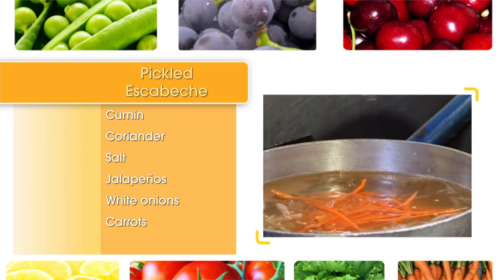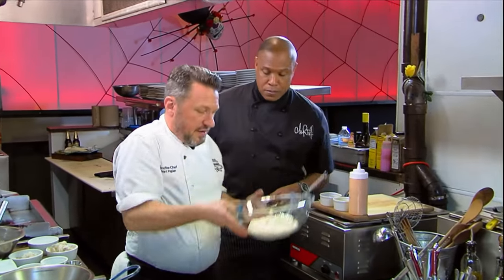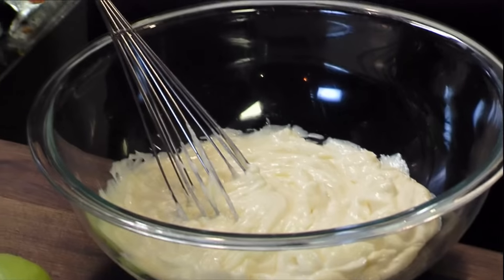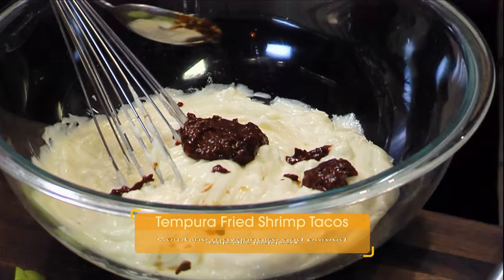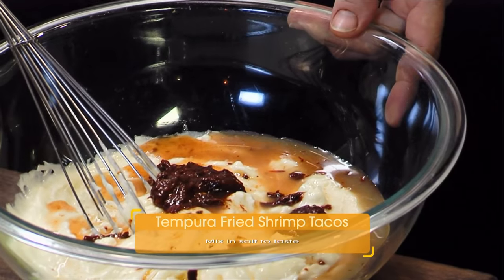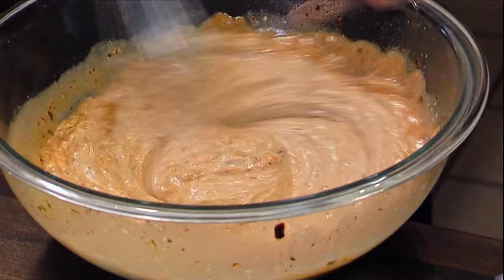We're going to use a mandolin. One of the secret ingredients is chayote — or mirliton, as I call it in New Orleans. Now, in the meantime, we're going to get your sauce ready. It's an easy three-step sauce — basically a quick sauce we're going to toss the shrimp in after it comes out. Take mayonnaise and a half cup of pureed chipotle peppers. You can get them at the store in a can, just puree in a blender. Then a little bit of lime juice for a little acid, and a little pinch of salt. Just go ahead and mix it up — real simple, quick, and easy.